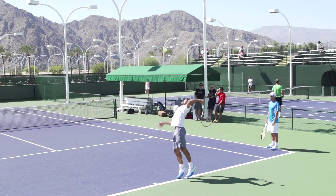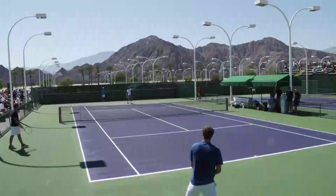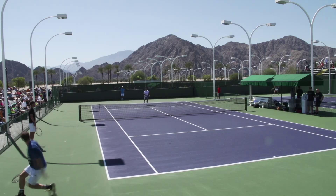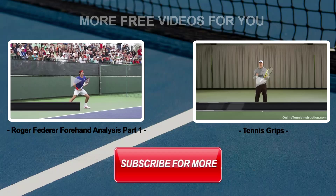So much for this video. Now take a quick look at how nasty that lefty serve can be from the ad court out wide when you have good technique. Thank you for watching this video. To watch all of our free videos, make sure that you subscribe to our YouTube channel below.